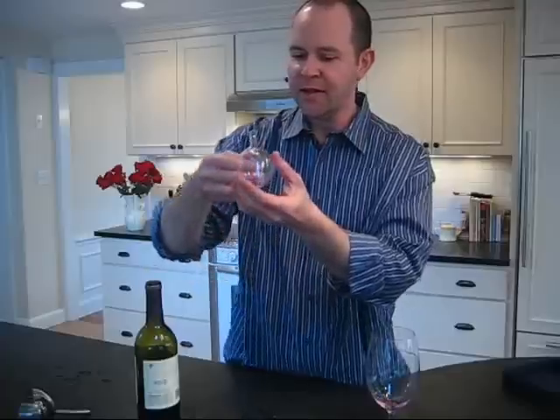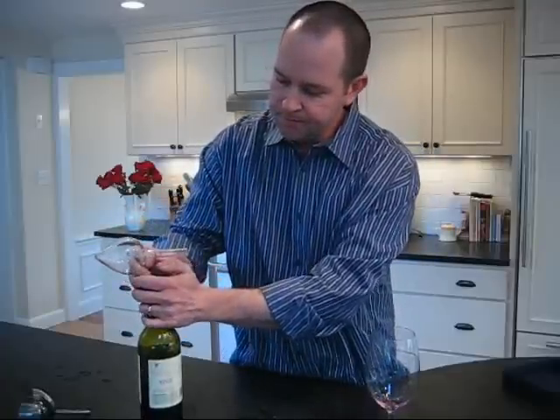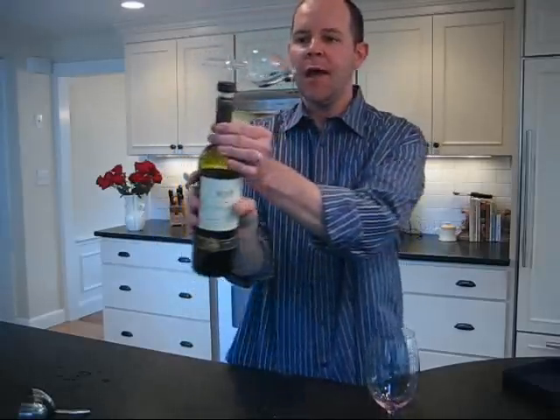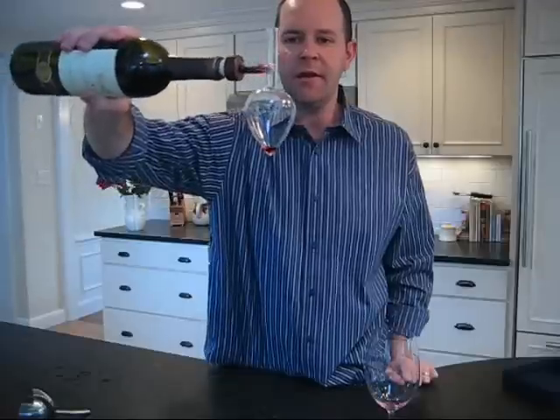Here is how it works. You take the Centolino, you place it on top of your wine bottle — it has this synthetic cork that goes into the wine bottle — and then you pour into this chamber.